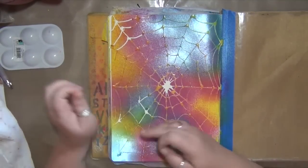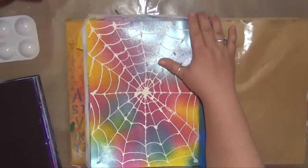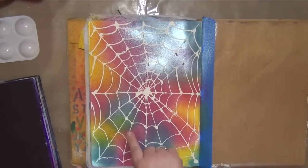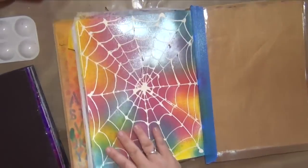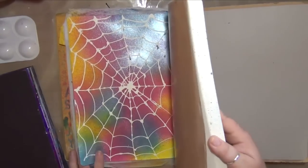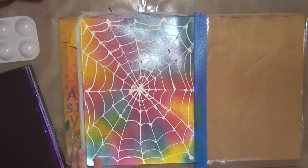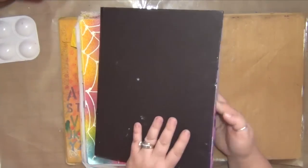I finally managed to get all of that masking fluid off the page and in a lot of places it pulled up the paper and damaged it a little bit. I thought it was the masking fluid but I realized it's the paper — it's this journal. This is my delusions journal and the paper just doesn't hold up well. I've kind of fallen in love with the Strathmore journals after I already own this one.